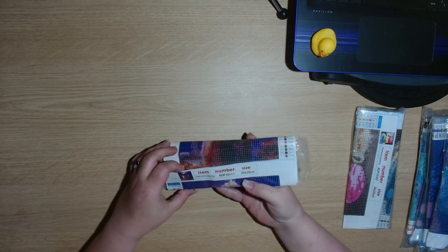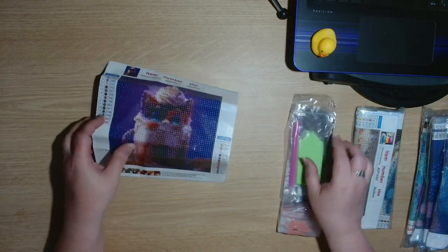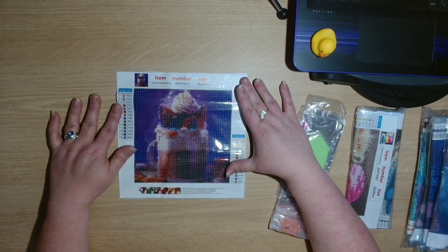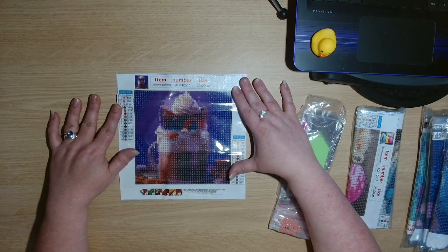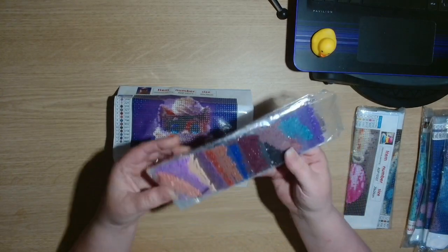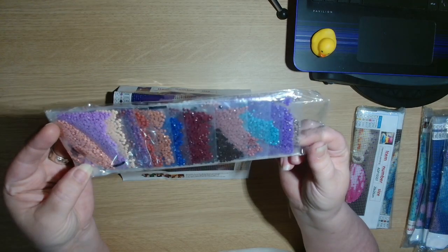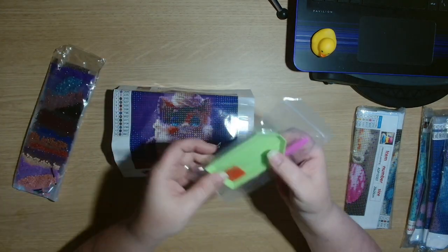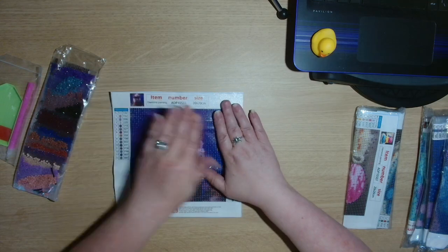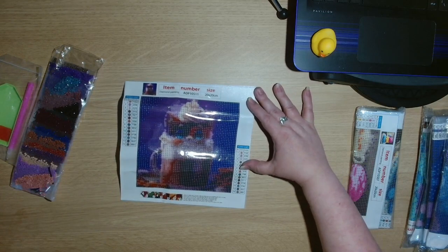This next one is a 20 centimetre by 20 centimetre, so only a little one — a little tiny one. It's a kitty cat in a cappuccino. This one has 14 colours and again this one is round drill and it's pre-bagged, already in the baggies. We have the standard toolkit: the green boat, the pink wax and the pink pen. It's just a little 20 by 20 centimetre.